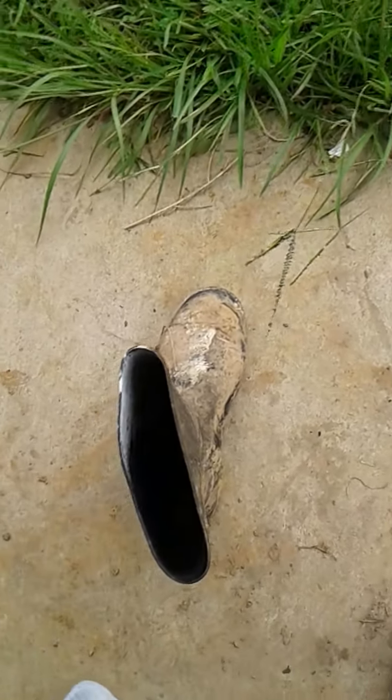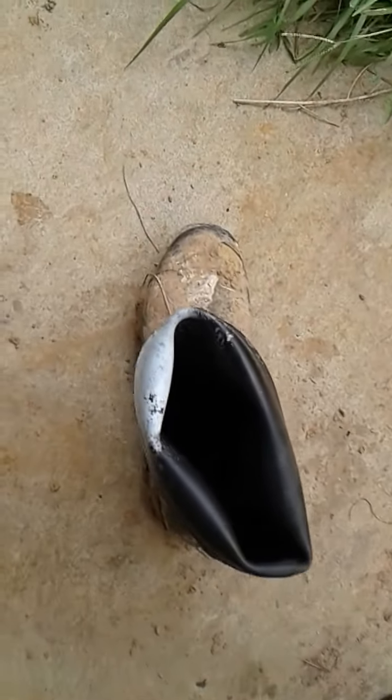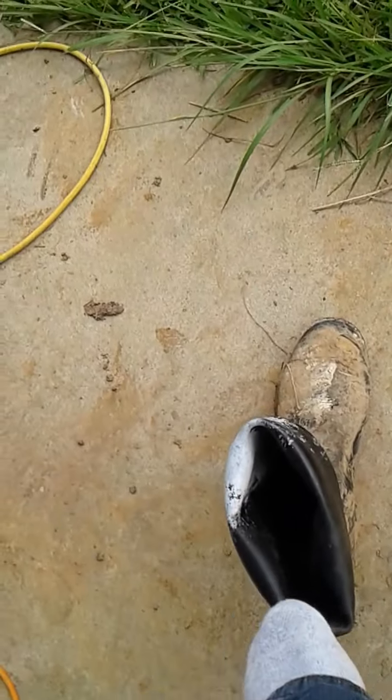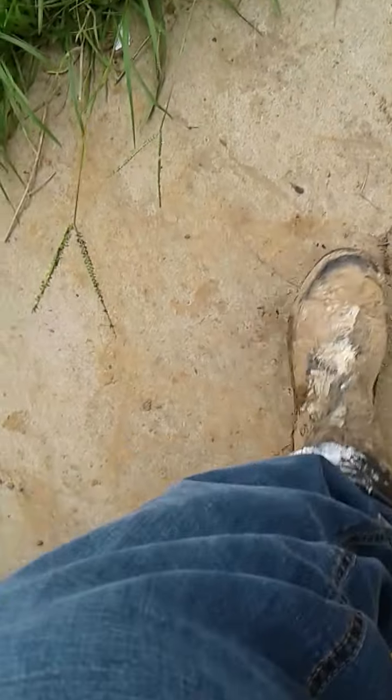The easiest way to get the rubber boot on is to just fold the top portion in half — like this. What I've done is fold the top portion of the rubber boot down a little bit, and then it opens up wider. You can stand it up that way so you can put your foot in.